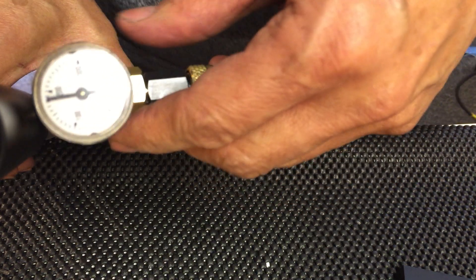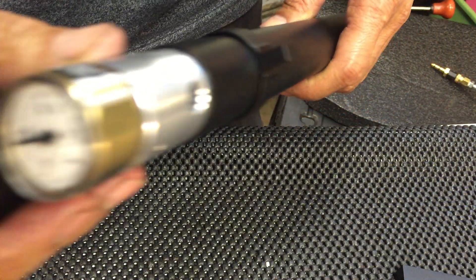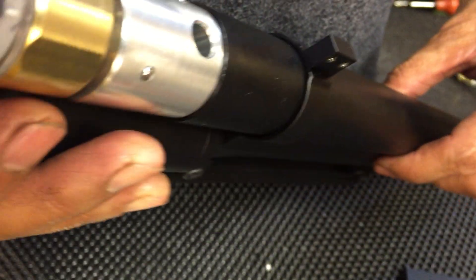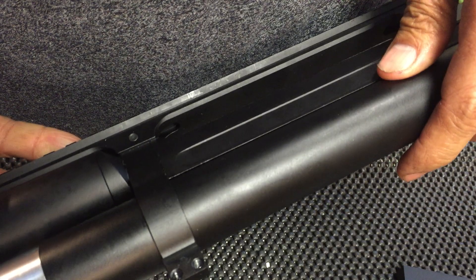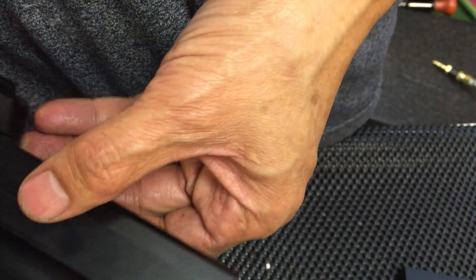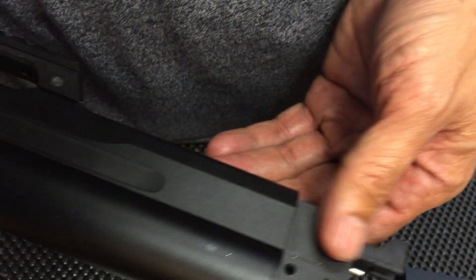Hose is bled off. Actually, you could do it the other way around — before screwing this on, you could leak test the barrel assembly and dunk it in water if you want.